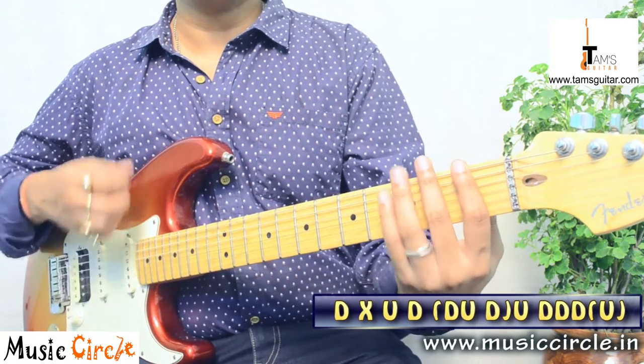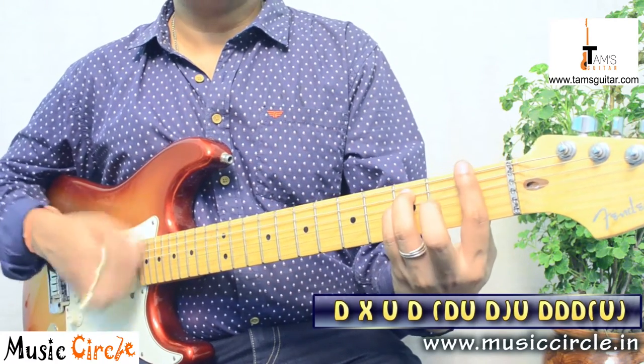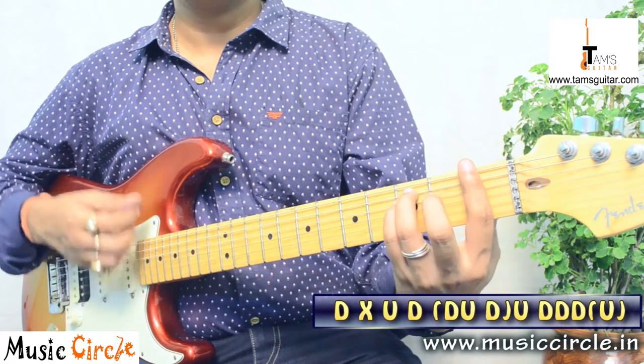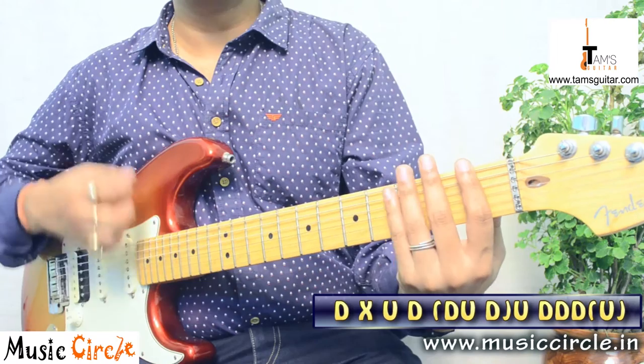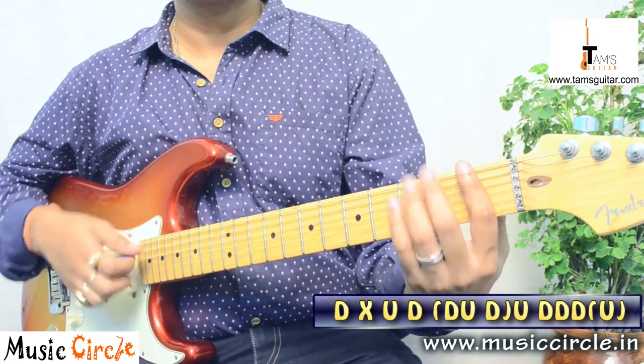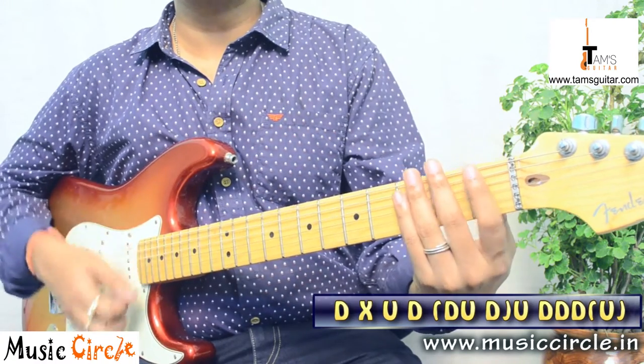Practice the pattern slowly: down, miss, up, down, scratch up, scratch. Then again: down, miss, up, down, scratch up, scratch. Repeat this pattern — down, miss, up, down, scratch up, scratch — until it feels comfortable at a slow tempo.